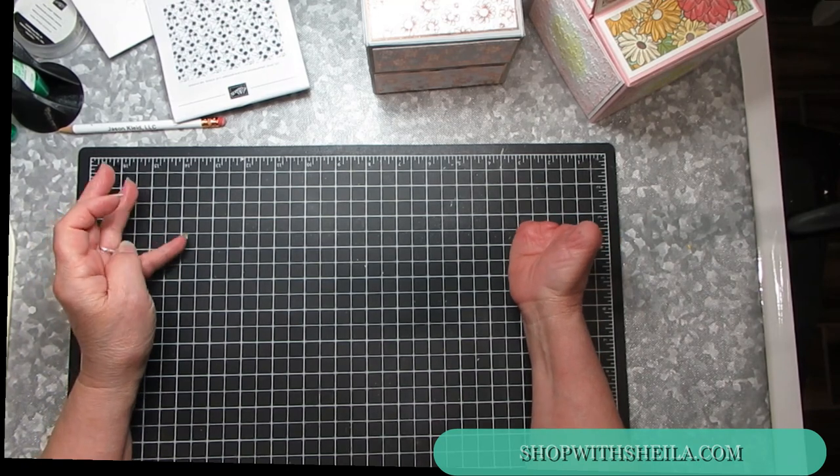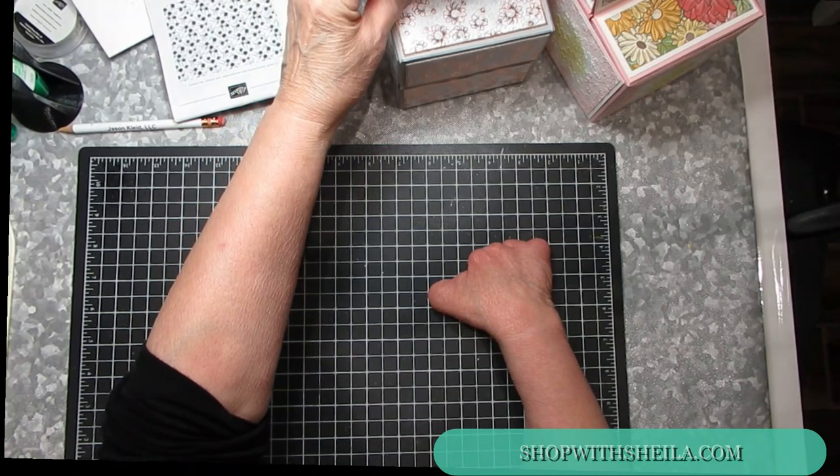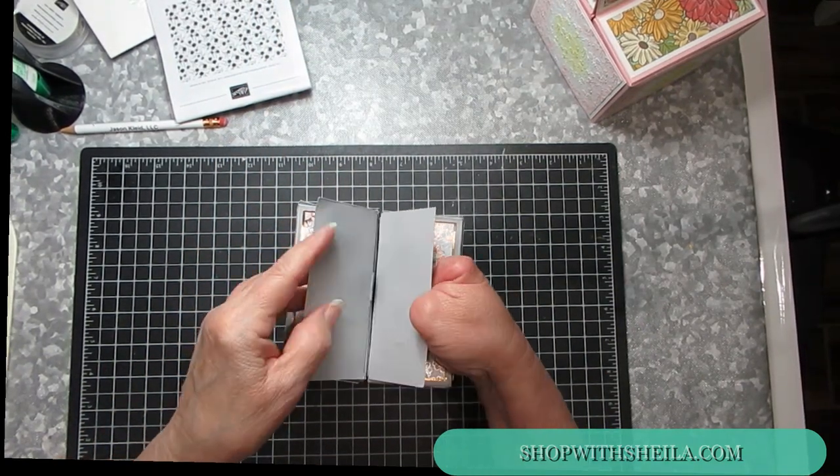Hi, this is Sheila with Stampin' Wishes and welcome to my studio. The last film I did was making this unique box and I said I'd be back to make the belly band for it.